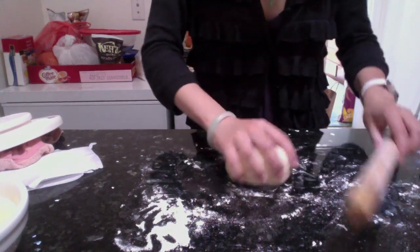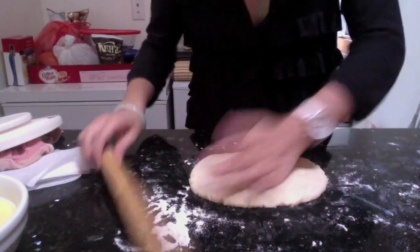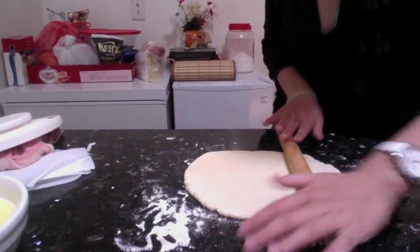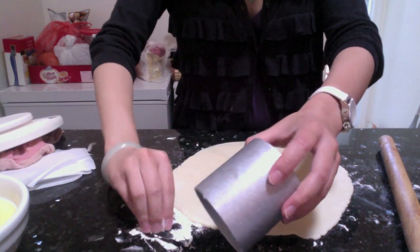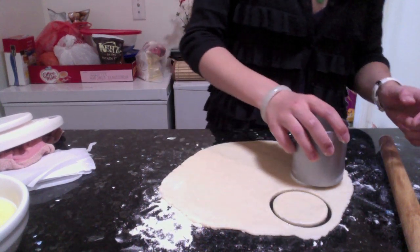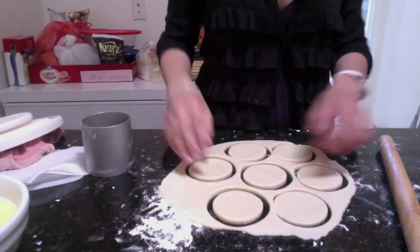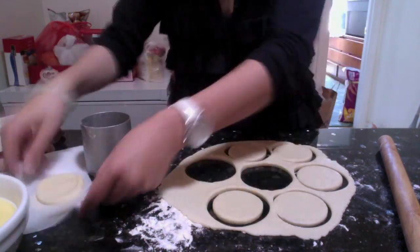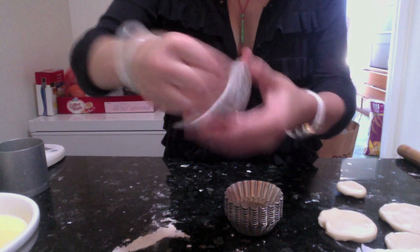Use some flour and roll the dough out to about 9mm thick — test it out and see whatever thickness you like. If you prefer it thinner, go thinner. Then use a round cutter — a mousse ring or anything round — to shape it into circles, which makes it easier to use later. You can also layer them between parchment paper and store them in the fridge for up to a week if you want to make them ahead.